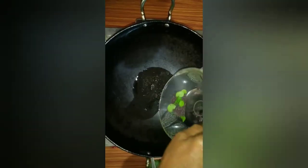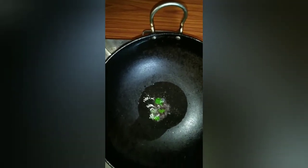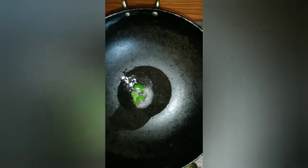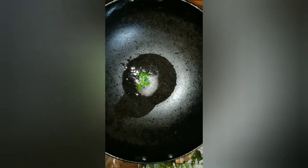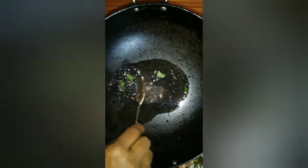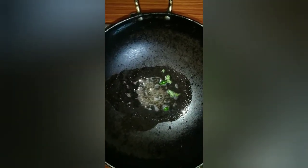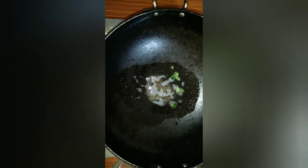I put the egg and add the egg. We're going to add some fish.